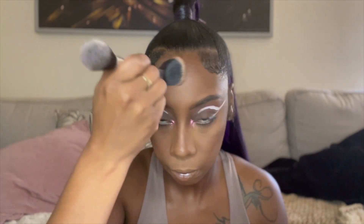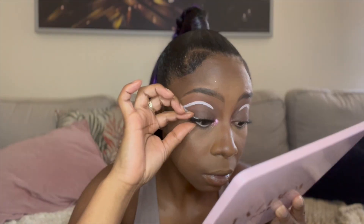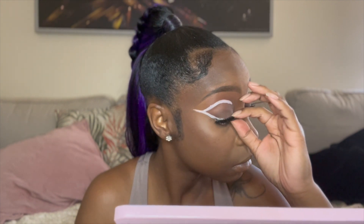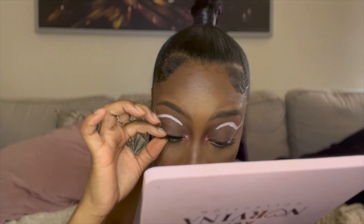Now I apply my lashes since the glue should be dry by now. I think these were actually two different lashes — I kept staring at them and I believe one was applied differently than the other. But I was gonna make it work because I just had to make it work.